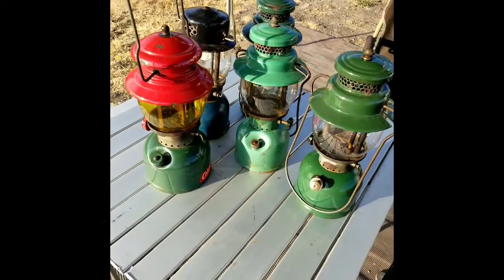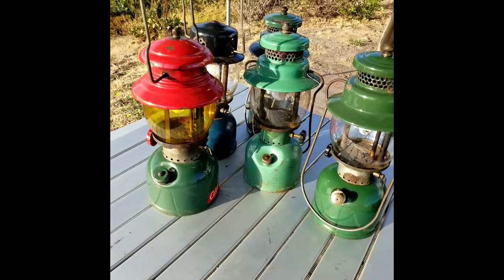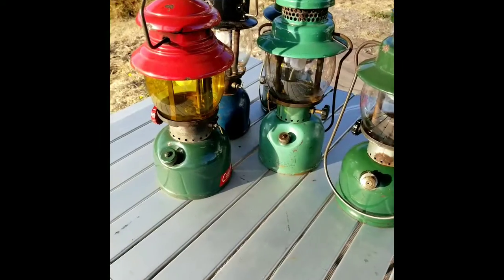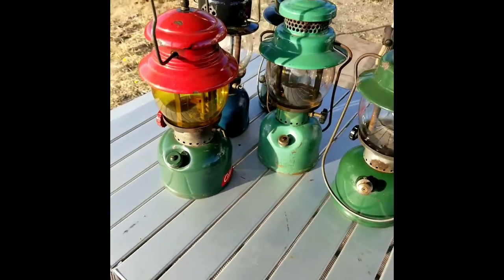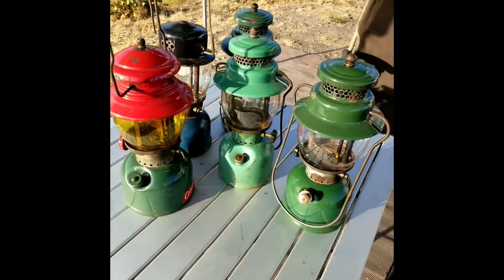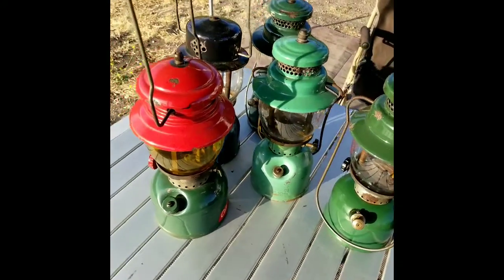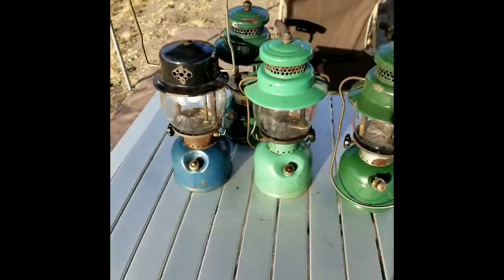I like their size compared to the 201A's. Here's my November 51 Christmas Lantern, which is a 200A, and as you can see it's quite chunky compared to this one. I wish I had a 228 or 220 to compare it with as well, but like I said I really like these small little compact 242 series.